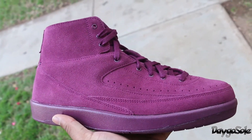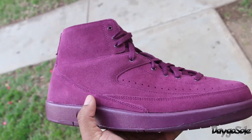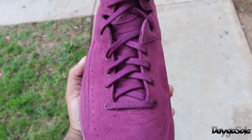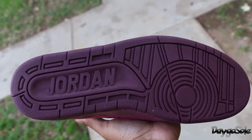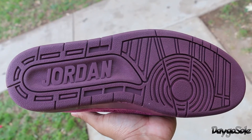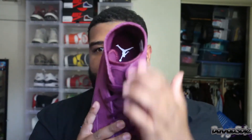As you guys can see, there is an all-suede upper and that upper is all in that same Bordeaux colorway. The official colorway of this shoe is Bordeaux/Bordeaux. You guys can see the upper, the laces, the eyelets, and even the out and midsole are all that same color. Speaking of the outsole, we're going to have that same Jordan 2 outsole — nothing changed there, with the Jordan logo in the heel. It's the Jordan 2 without the additional padding on the inside and without the leather. Jordan 2s always have full grain leather uppers; these ones do not.